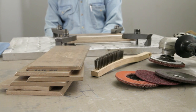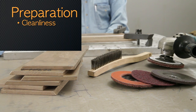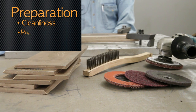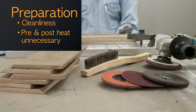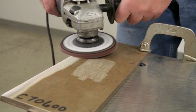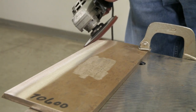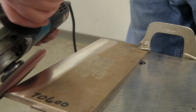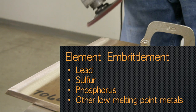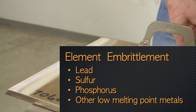To recap, in our first video we covered preparation for welding. Maintain a high level of cleanliness and avoid contamination, which can cause weld cracking. Preheat and post-weld heat treatments are unnecessary. There are elements that, even in small amounts, are very detrimental to copper nickel alloys, and if present on the surface before welding they can cause embrittlement and cracking. The elements that are particularly harmful are lead, sulfur, phosphorus, and other low melting point metals.